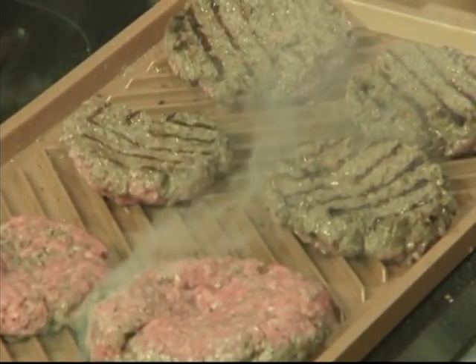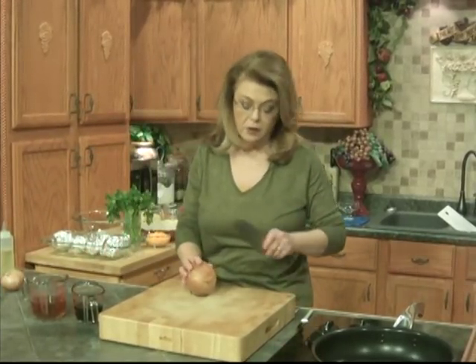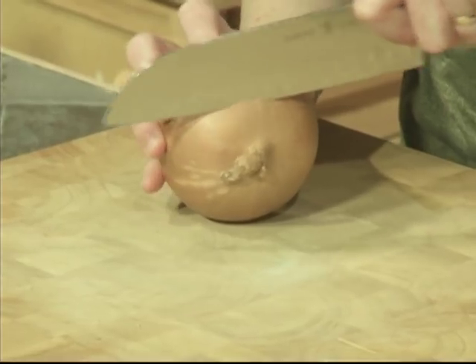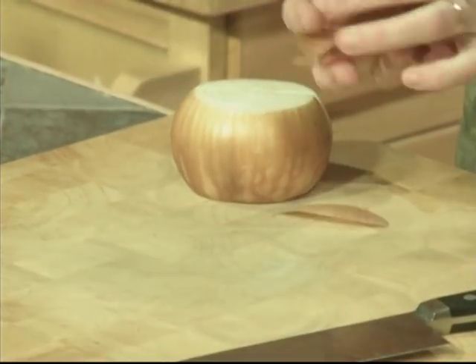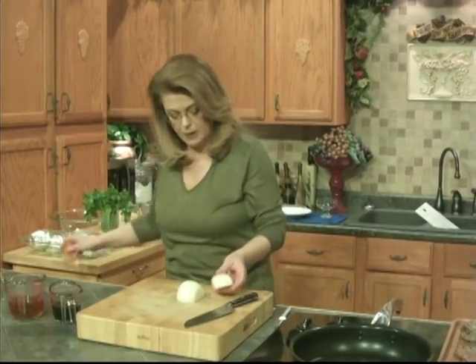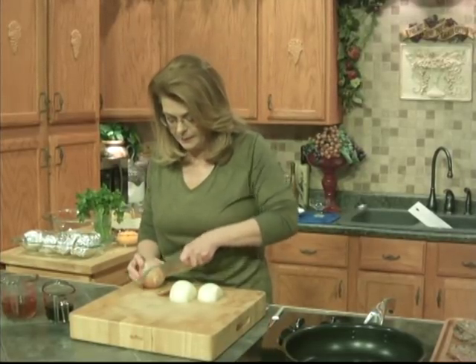I always cook ground beef to well done. I don't ever do medium or medium well. I ate a burger one time that had just the slightest little bit of pink in the center — which may not have had anything to do with it — but Mike and I both ate them and we both got food poisoning. So I'm just a little leery of eating any ground meat that's less than well done. I'm going to take a quick break and chop these onions. And when I come back, we're going to start on our onions, check on our hamburger steaks, and get started on our potatoes.